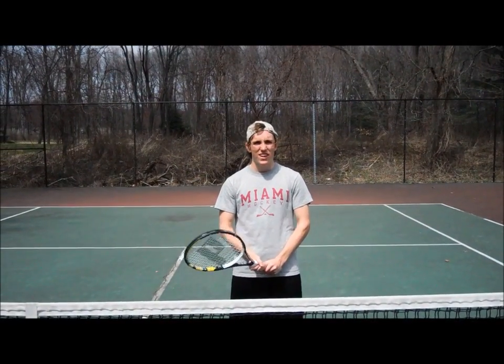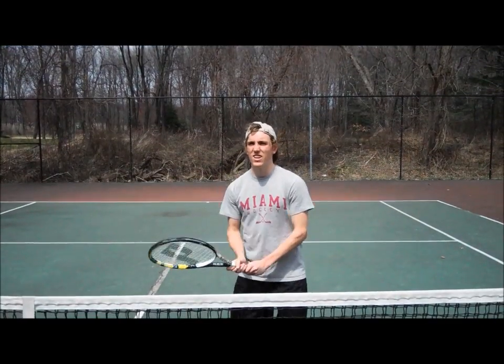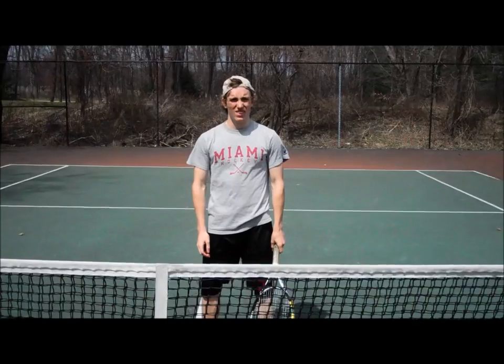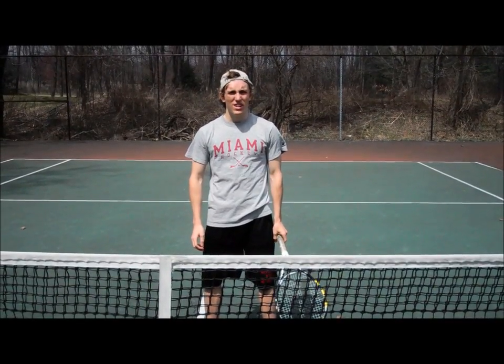Next, you have to learn how to have cat-like reflexes. Next, you have to learn how to have good hops.